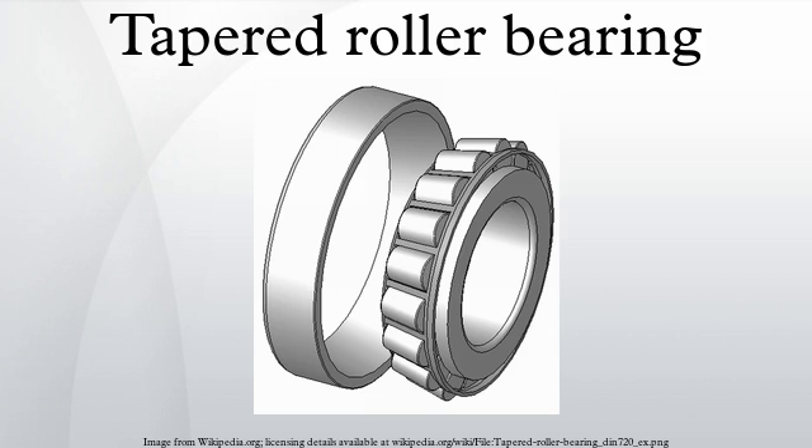Tapered roller bearings are bearings that can take large axial forces as well as being able to sustain large radial forces. The inner and outer ring raceways are segments of cones, and the rollers are also made with a taper so that the conical surfaces of the raceways and the roller axes, if projected, would all meet at a common point on the main axis of the bearing.